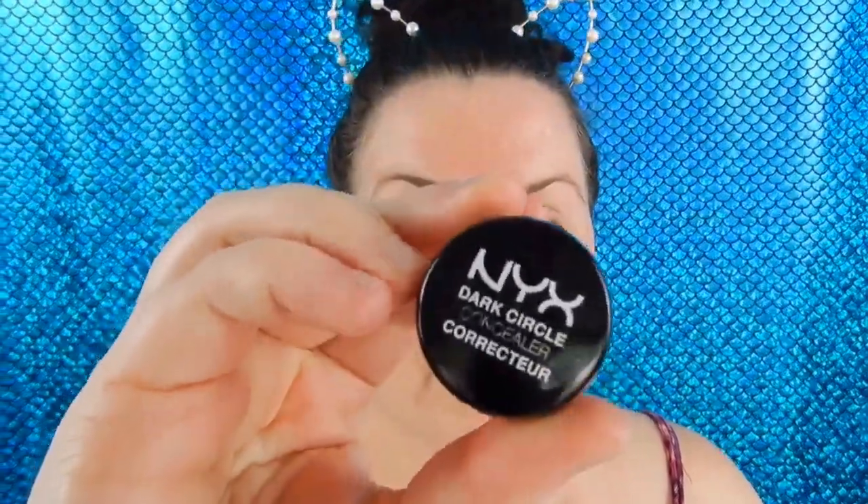So first of all I'm just taking my Holy Grail lol primer and whacking that on my face. Another Holy Grail of mine which is the NYX Dark Circle Corrector. Goodbye dark circles.